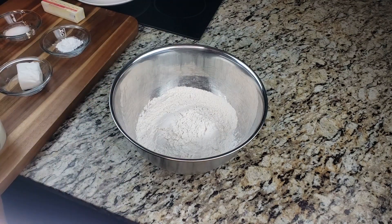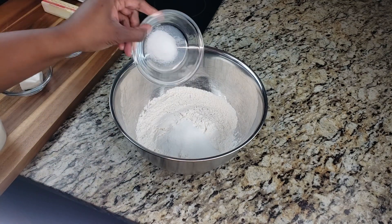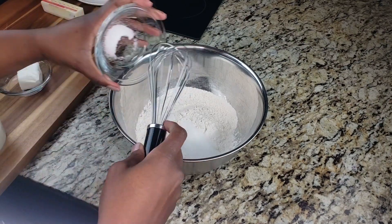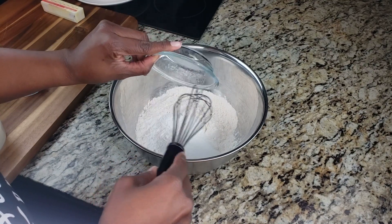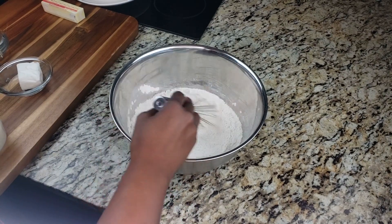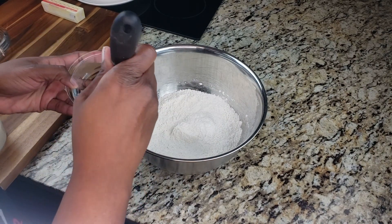We're gonna add our flour into a large bowl, then add your sugar, baking powder, and salt into the bowl as well. Get all that in there and then whisk it together until everything is fully incorporated — just a few quick seconds.